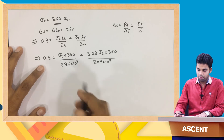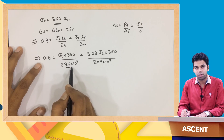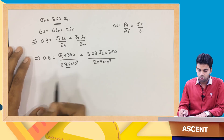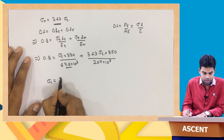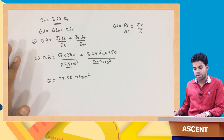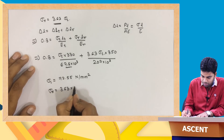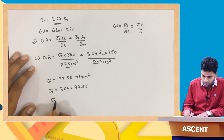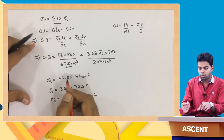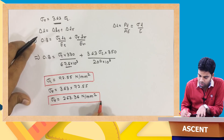Keeping units consistent in megapascal and millimeters, and solving, we get sigma_t equal to 72.55 N/mm² (megapascal). This is the stress in the aluminum tube — a compressive stress. Then sigma_r equals 3.63 times 72.55, which gives sigma_r equal to 263.36 N/mm² (megapascal). This is the tensile stress in the steel bolt.